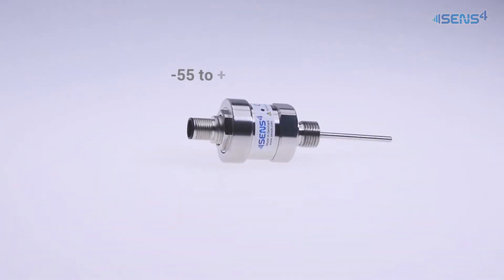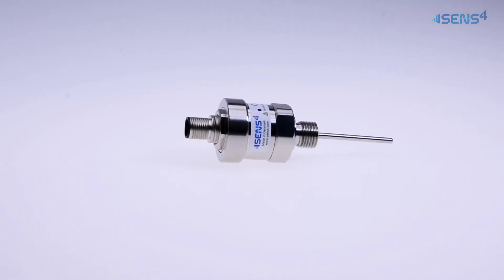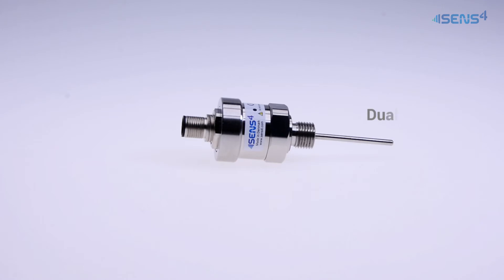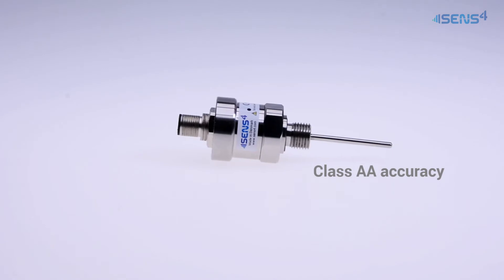With a measuring range of minus 55 to plus 100 degrees Celsius, the TDM1 is suitable for a wide range of industrial applications. It is based on a semiconductor sensor element with two individual sensors. The dual sensor probe design offers improved measurement performance that matches RTD class AA specifications.